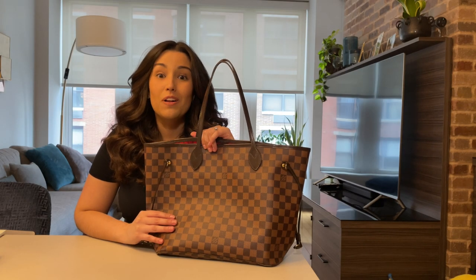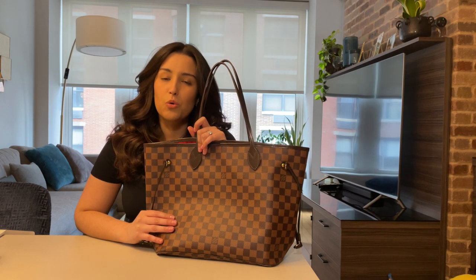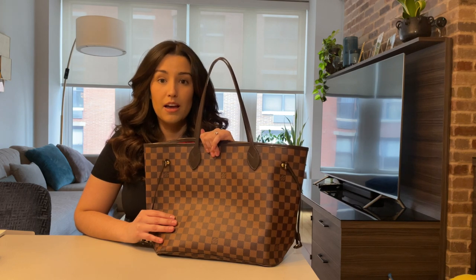Hi guys, this is Carol. Welcome to my channel. Today I'm going to be doing a review of the Neverfull in size MM.